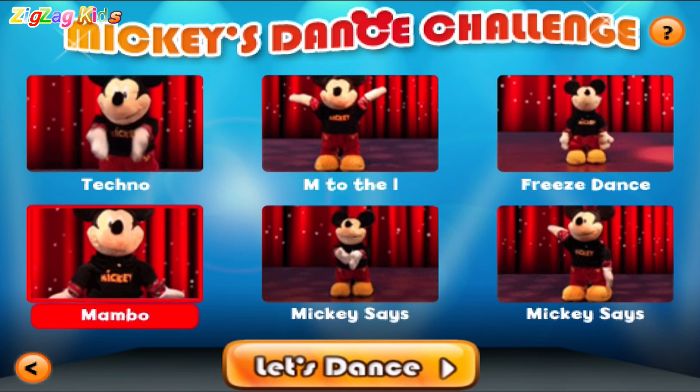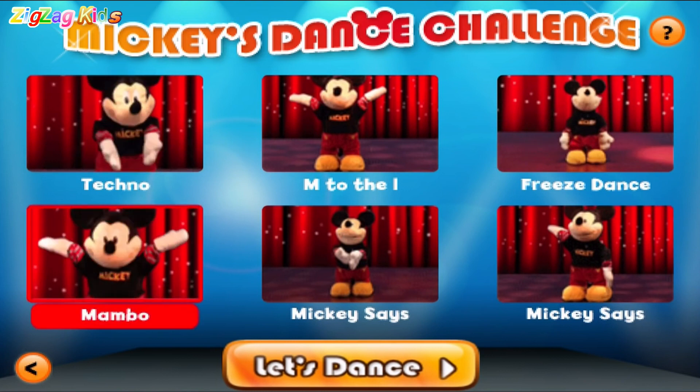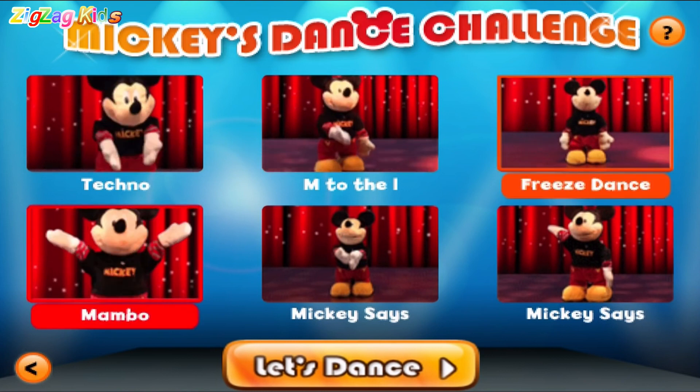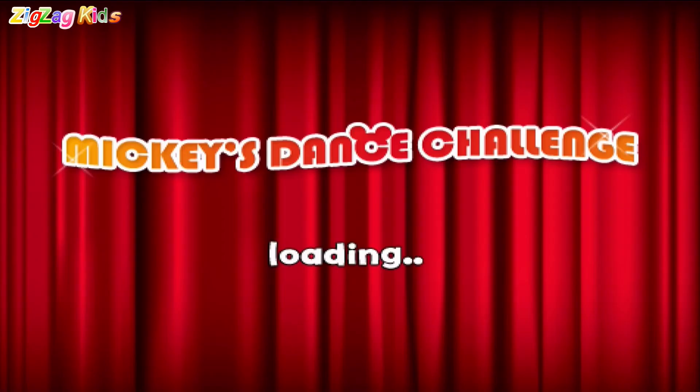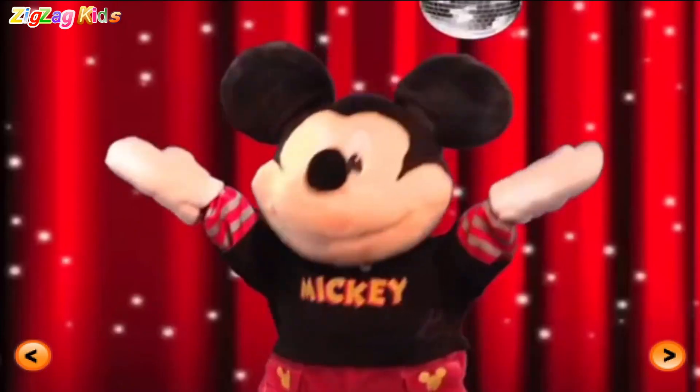Two! Mambo, shake that mousketail. Freeze dance. Mickey says. Hey, let's dance. Oh boy.